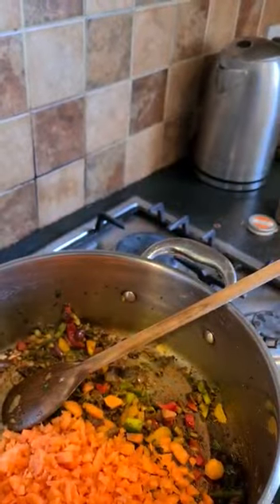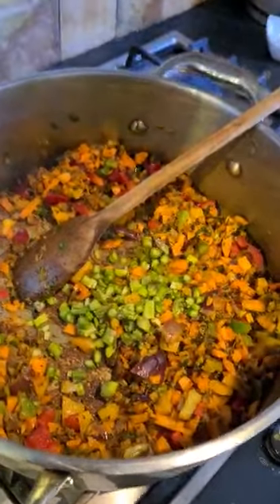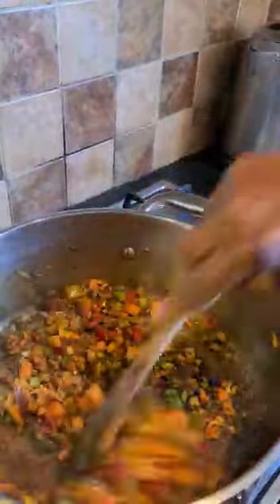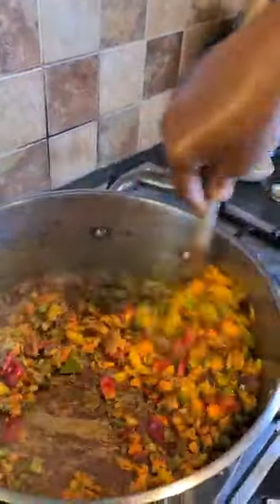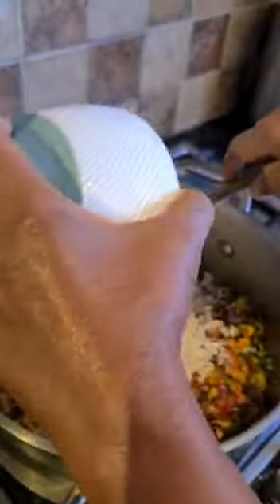I'm adding the carrot now. You can see it's starting to look beautiful, colorful. Then next is my asparagus. Lastly it's my cauliflower, which I've grated — and I'm going to add it all in.